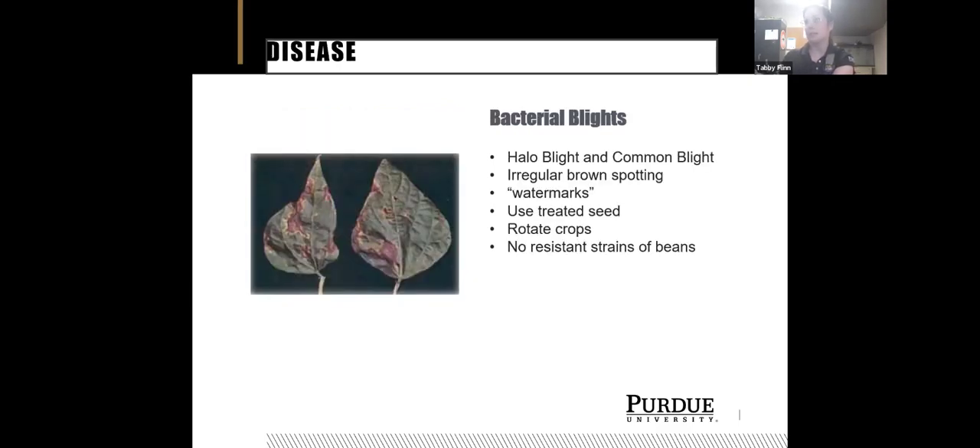Now let's talk about diseases in beans and peas. There are two types of blight: halo blight and common blight. Common blight starts as irregular brown spotting — it looks like a wet spot on the leaf, then dries out into big brown lesions. Halo blight looks similar but appears in circles rather than irregular lesions. If you use treated seed, which often comes with fungicide treatment, you won't have a problem. For heirloom or untreated seeds, pay closer attention. There aren't really any resistant strains for the blights, so the best method is to rotate where you plant your beans and peas each year.